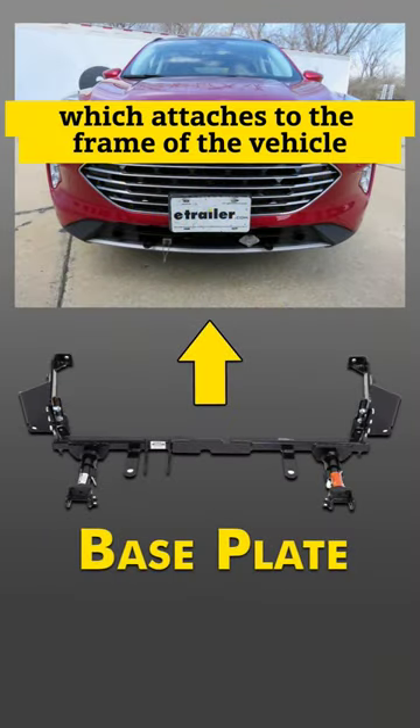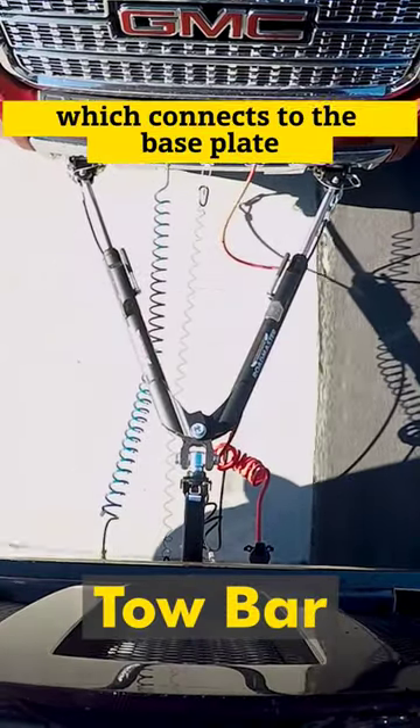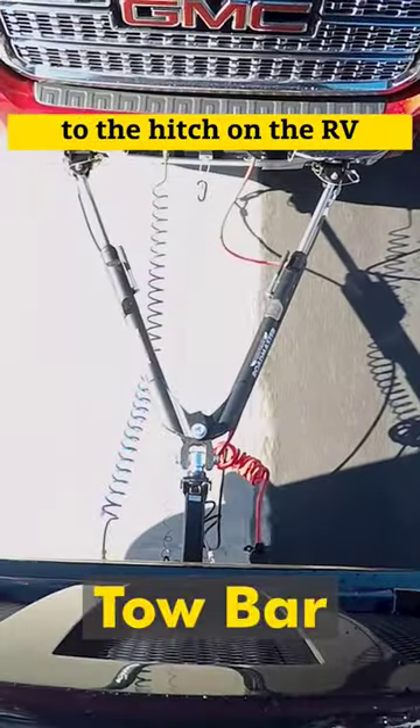The first one is going to be a base plate, which attaches to the frame of the vehicle and creates a mounting point for all of the connection points. You then have a tow bar, which connects the base plate to the hitch on the RV.